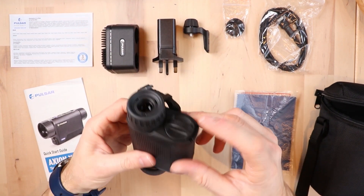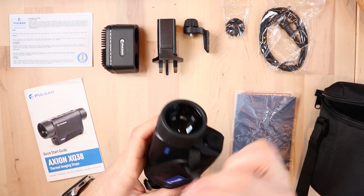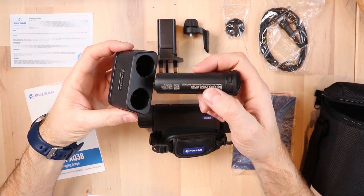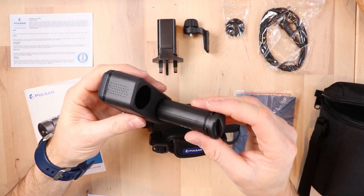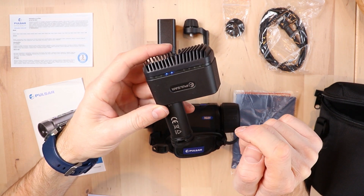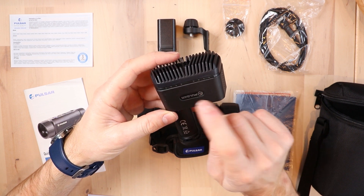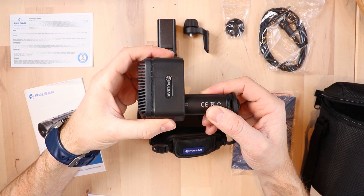You can charge the battery in the unit through the USB-C port on the side, or you can remove the battery by twisting the little cap on the back and pulling it out. You can then charge it in the battery charging pack supplied with the unit — there's a key on the side so you can't put it in wrong. On the top you'll see charge status indicators: two blue lights means 50 to 80 percent charge, and four LEDs illuminated means fully charged and ready to disconnect.